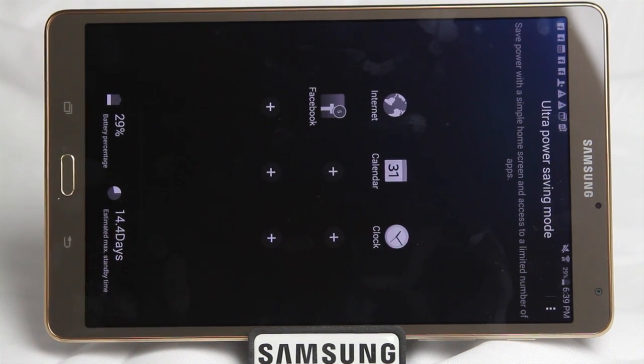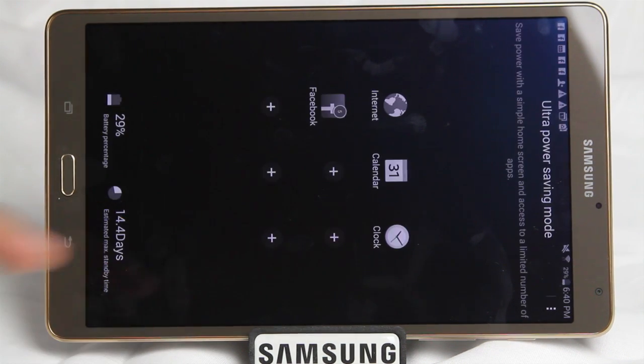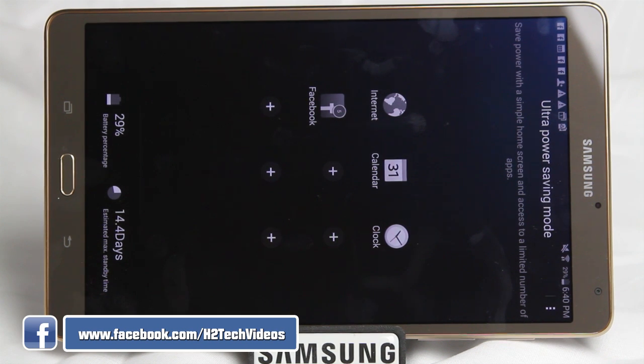This feature works a little bit differently for tablets versus phones. On phones, in Ultra Power Save Mode, you can still make calls, send text messages, and go on the internet and Facebook. On the tablet, I recommend this feature if you're the type of person that only uses your tablet every couple of days or maybe once a week, for example.